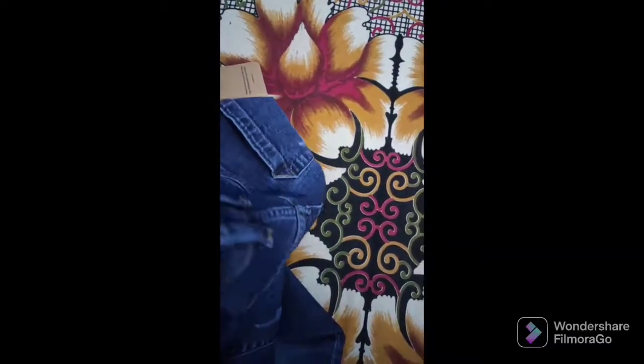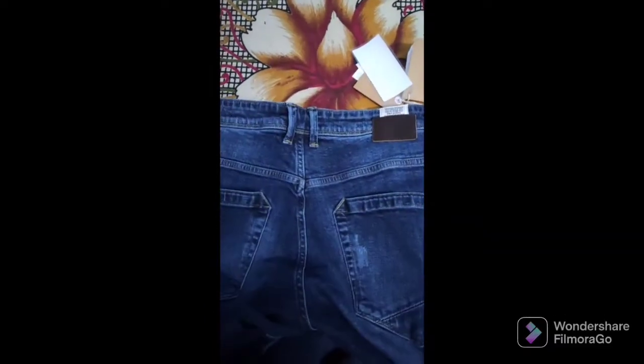Here you can see the branding and the size is 34. Let me tell you the price of this jean — I got it for around 1200 to 1500 rupees.